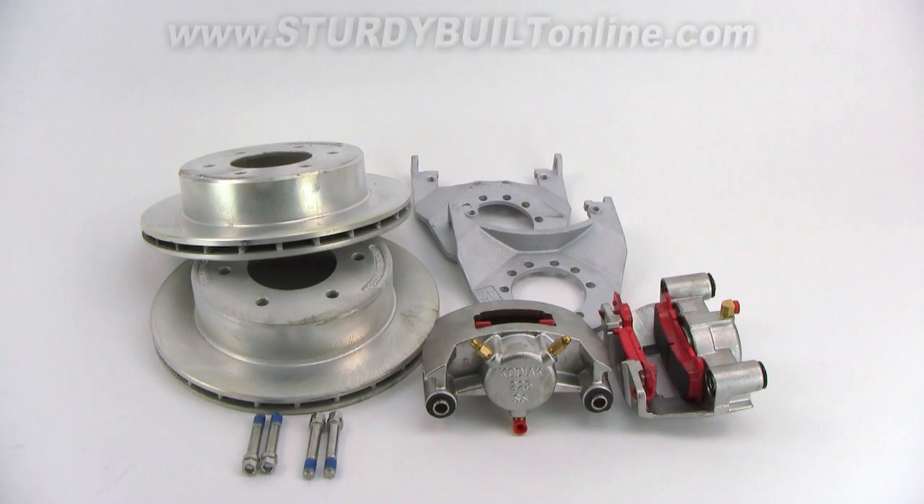Kodiak warranties your cadmium plated parts for three years and your stainless steel parts for six years. The brake pads on the calipers are ceramic, which means they won't rust, and Kodiak also offers a lifetime warranty on the brake pads.